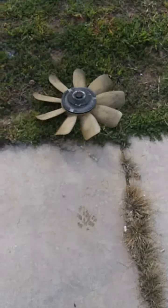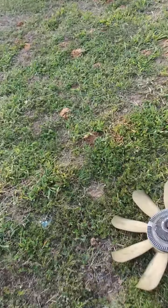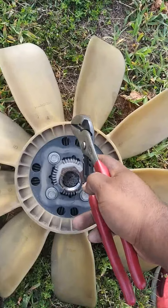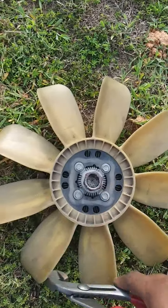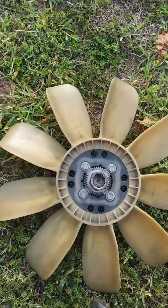I took the fan off. I used regular pliers to get around the head of this. You're going to need some lubrication — some PB Blaster or something to spray it down while it's on the car, just to knock it off. You're going to turn it lefty-loosey. I just clamped it on there and hit it with a hammer.